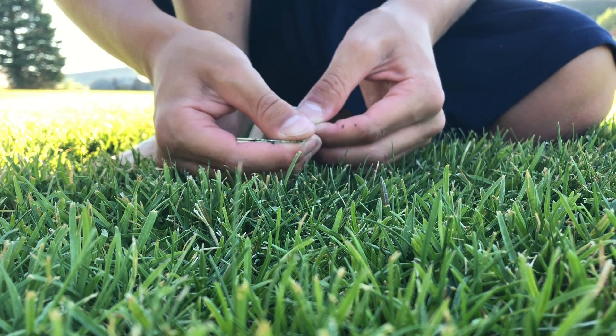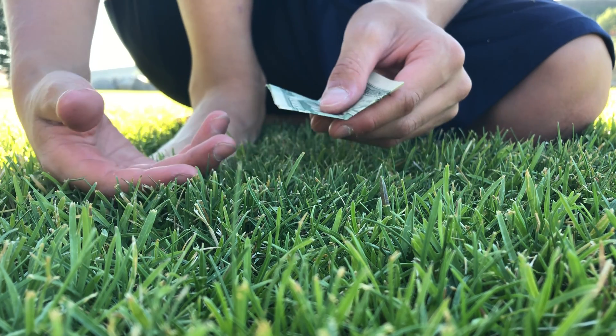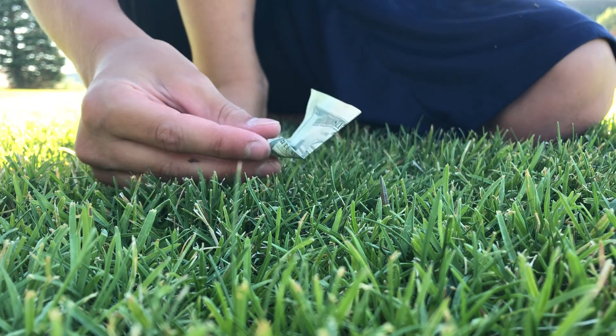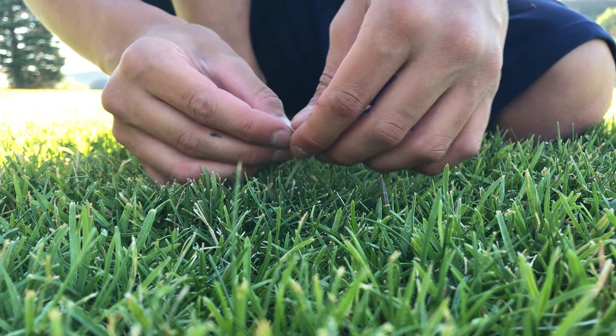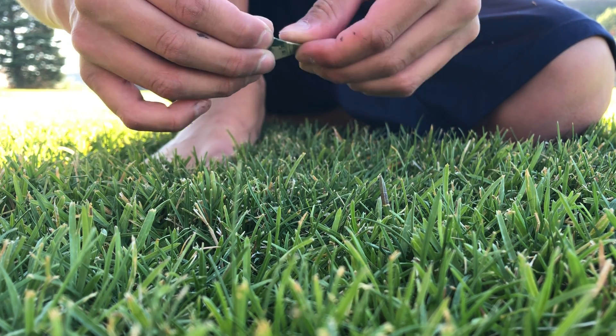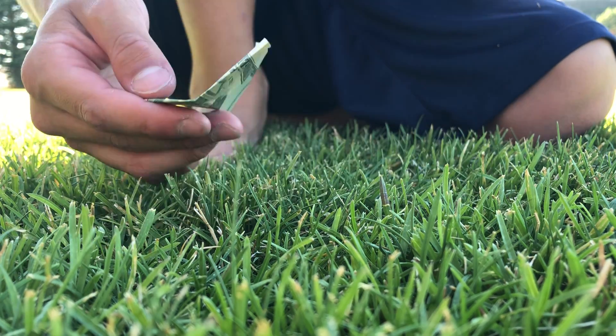You fold it like this and then you want to undo it. Then it's like any other normal airplane - you fold the corners in to the crease in the middle that you just did with the hot dog fold. My brother will be joining us so he's gonna learn today.